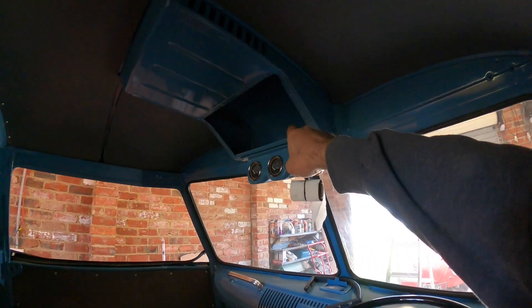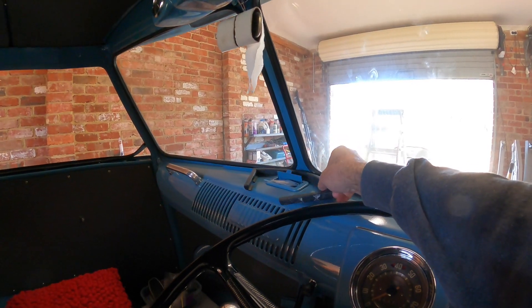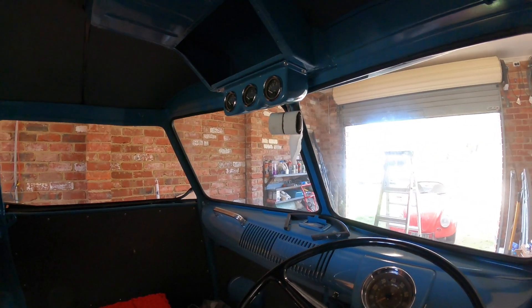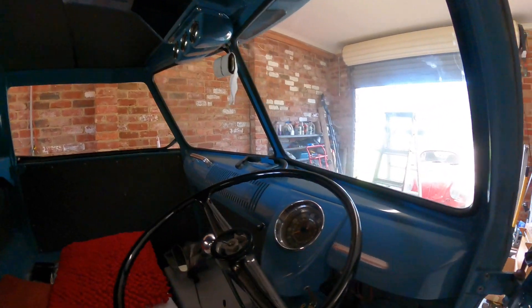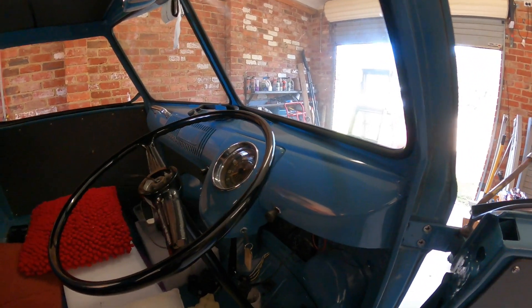So the next thing is obviously the flap inside the gasket which is this guy here, that needs to be put in. And then we can cover that up and get that done. It looks like the horn button cable is there, ready to rock.